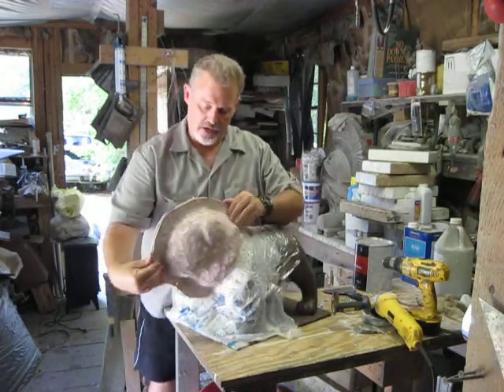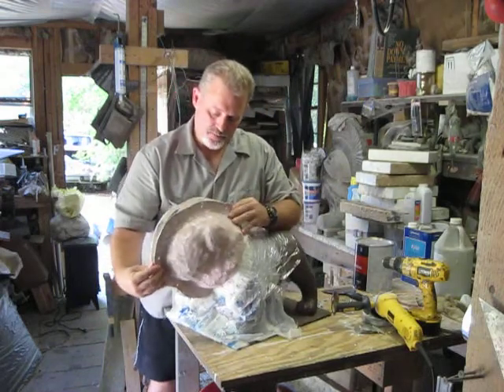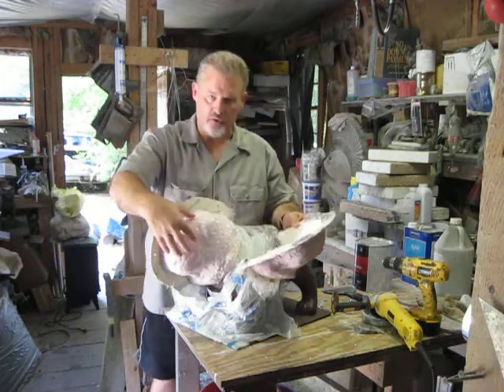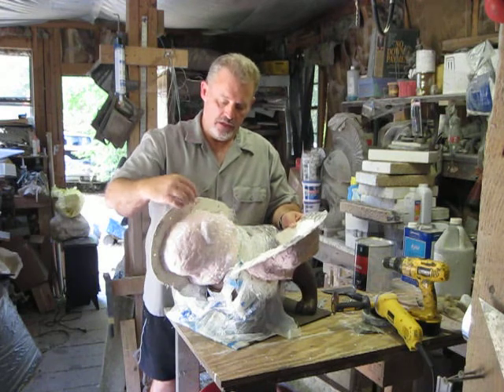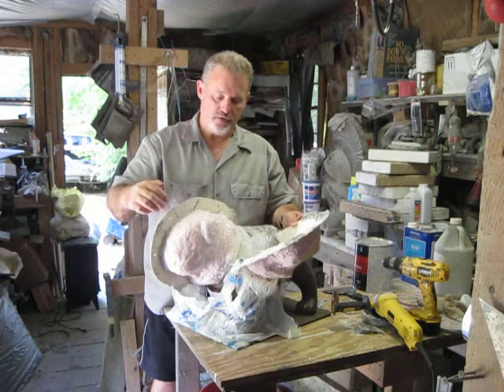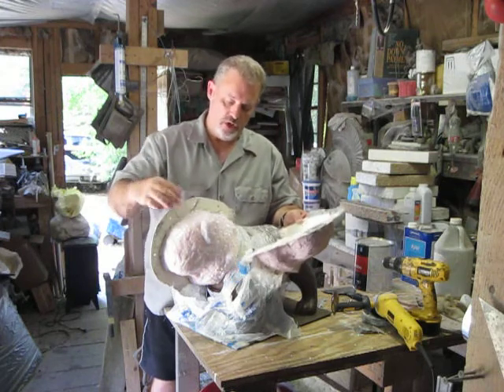That flashing was put in here after this mold had already set up because I did not want extra seamage to clean up — any kind of seam work — and I wanted it as little as possible.